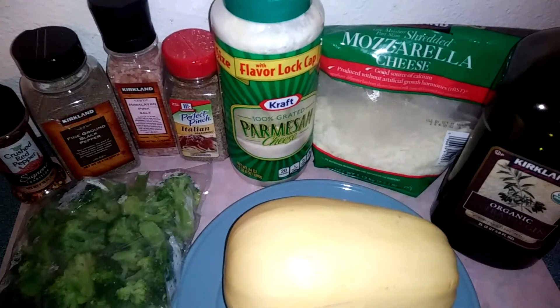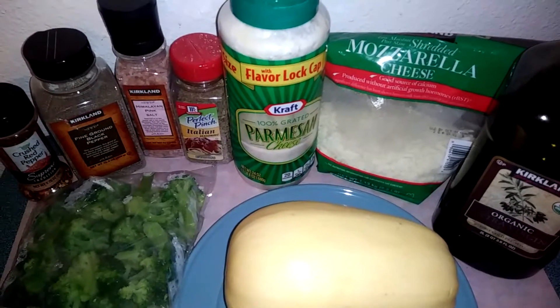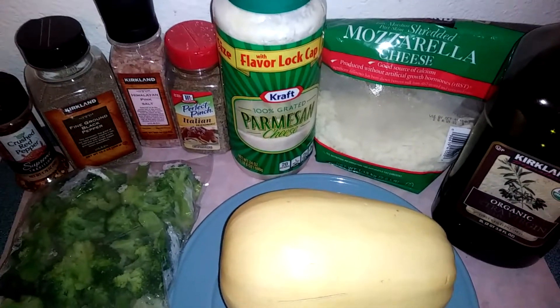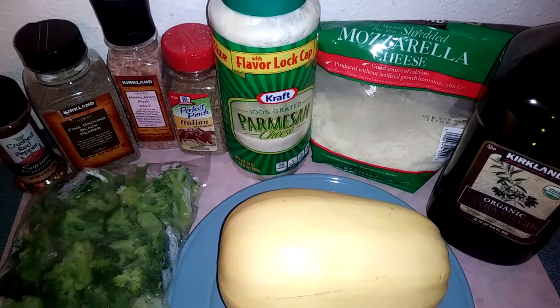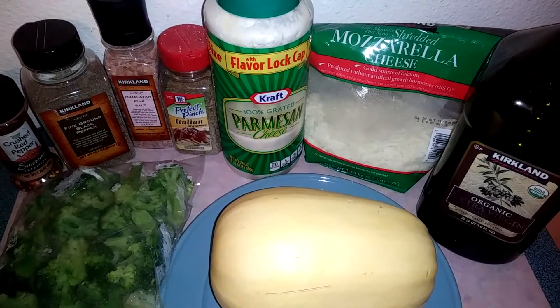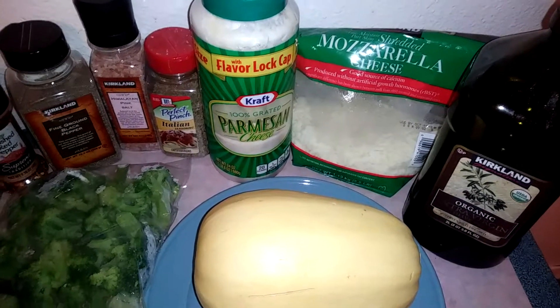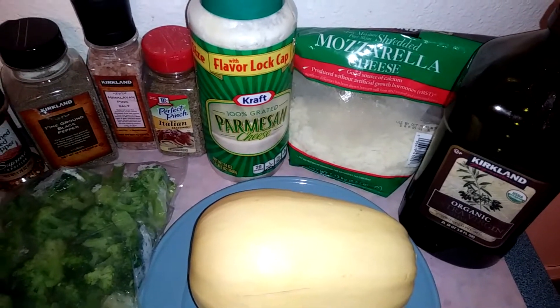Hey guys, it's Michaela with It's a Bons Life and today we're going to be making broccoli and cheese stuffed spaghetti squash. You're going to need one squash, two cups of broccoli, three cloves of garlic, one teaspoon of red pepper flake, one teaspoon Italian seasoning, mozzarella cheese, and some parmesan cheese. So let's get started making this dish.